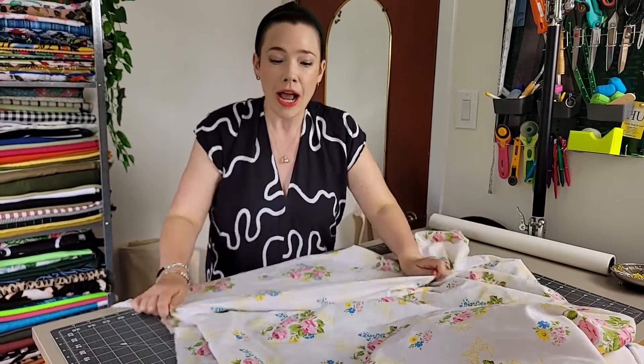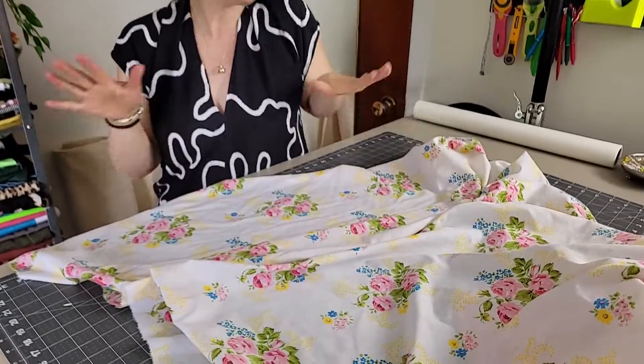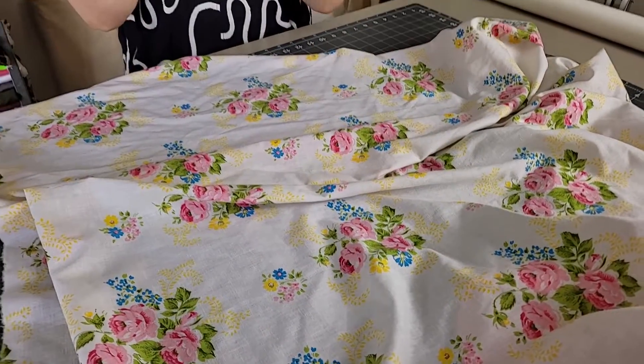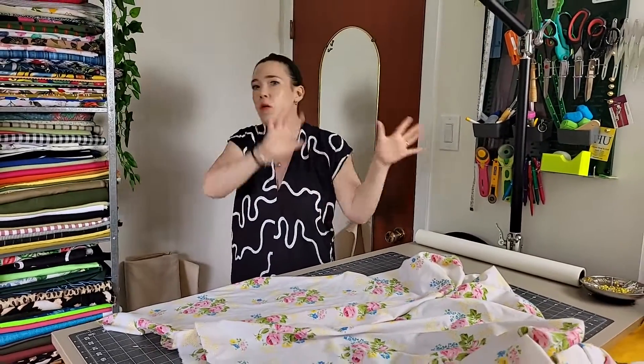I love this fun and flowery sheet that I found at the thrift store because it has all the colors that I love, especially all the greens and the pinks. And it has that nice white backdrop so it won't interrupt the flow of the room and the white wall that the window is on.